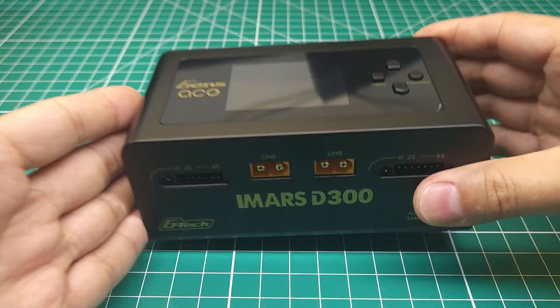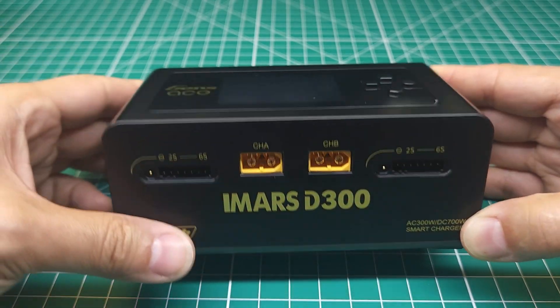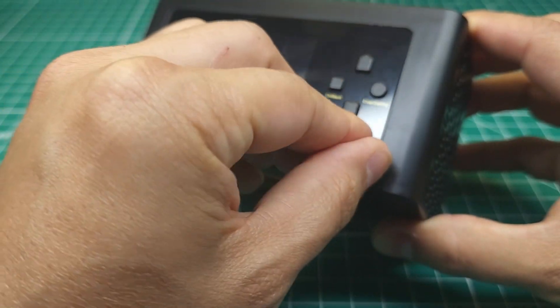First of course you get the charger. This is a 300 watt AC, 700 watt DC charger. It has dual channel and a nice color screen on it. While we're looking at this screen, let's go ahead and do the peel — I know everybody likes those.